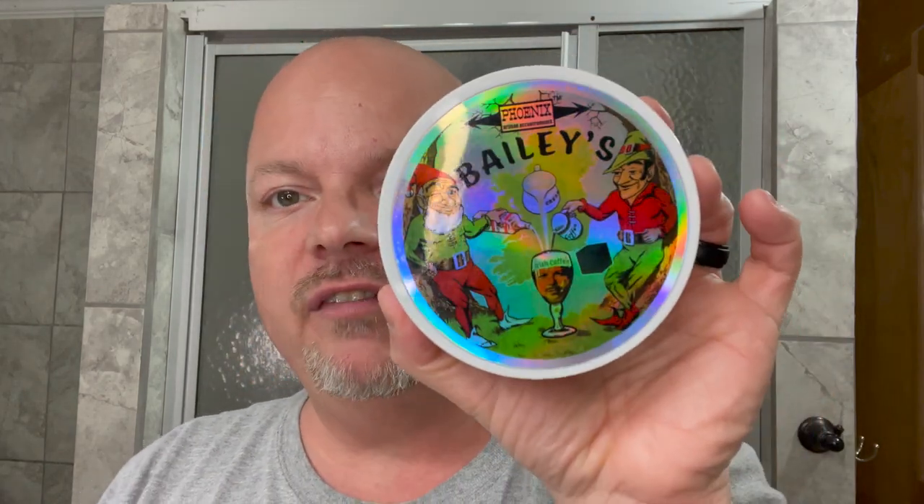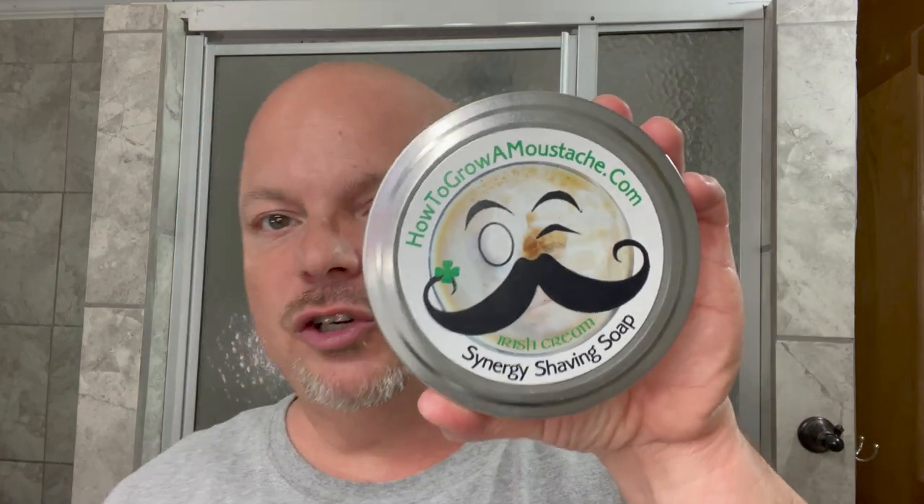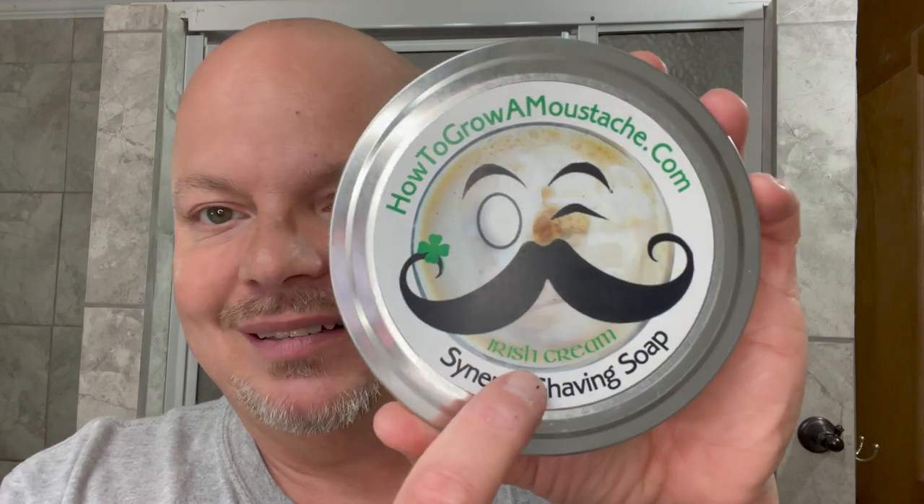Once again, we're going to be using the Bailey's Irish Coffee, but today, dome shave. I'll run down the details on Bailey's Irish Coffee. This was originally released back in 2014 under the How to Grow Mustache brand, now PAA or Phoenix Artisan Accoutrements. And it was released as Irish Cream.